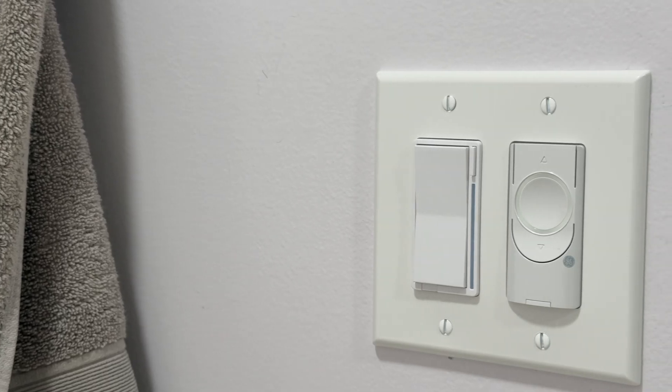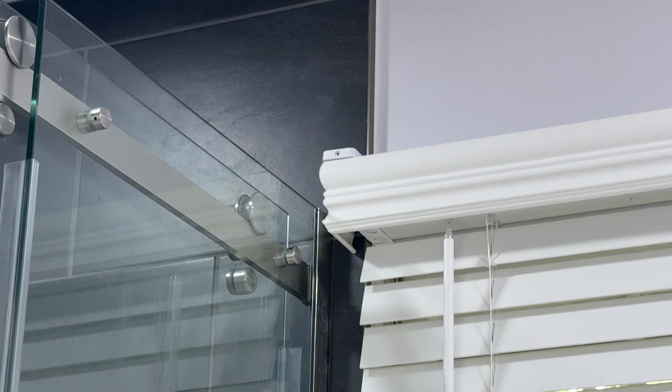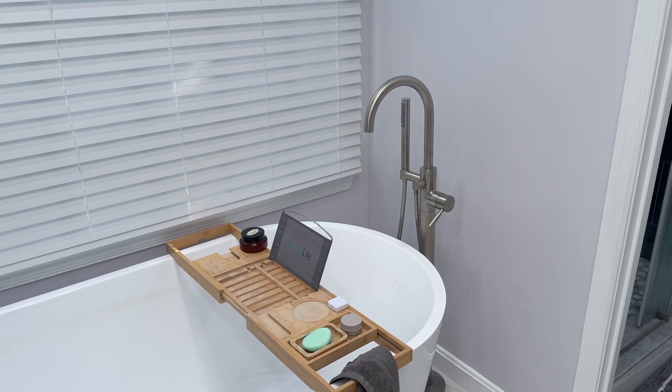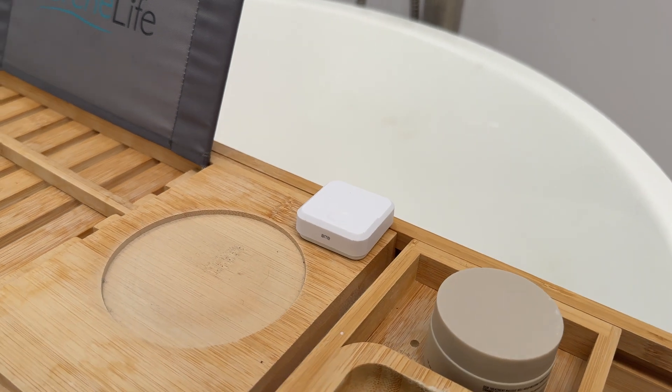In the bathroom, I installed another Inovelli fan switch. I had to put the exhaust fan on a smart switch to create the automation for this RE temp and humidity sensor to turn on when the humidity rose above a certain threshold. From the day I installed this, it has been the most rock solid automation in the entire house — it works like a charm. And then we have the last RE button in the house, used for bath time. It puts on fun lights, or changes them back to normal at the end of bath time.